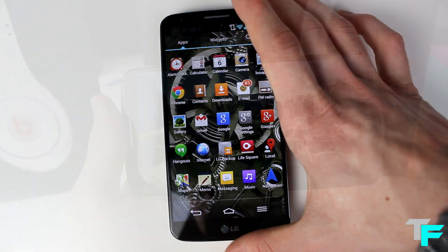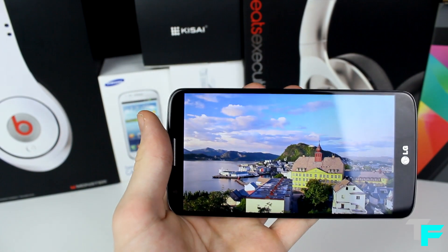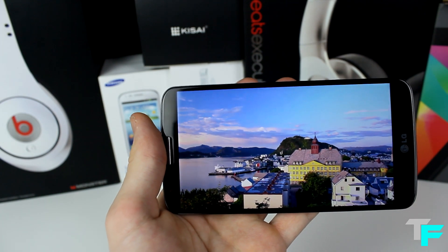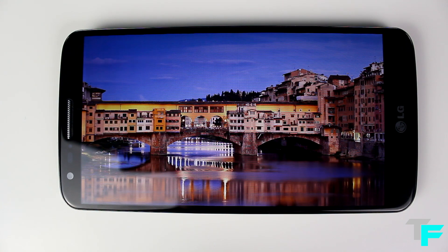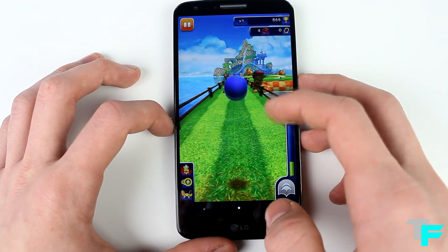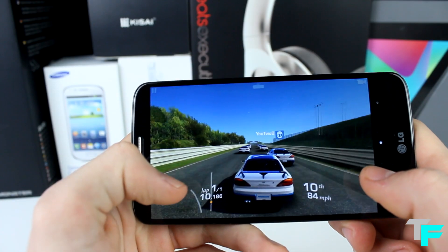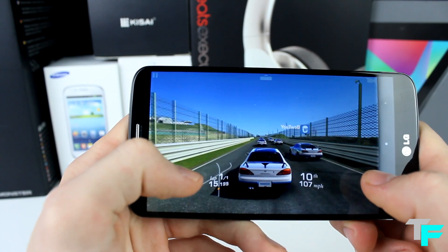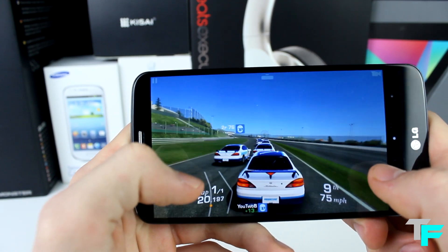Let's just take a tour around the phone. First thing that hits you straight in the face is the 5.2 inch screen. At 1080p it is beautiful — it's the best screen I've ever seen on a phone. It's got near to no bezel on the sides, it just takes up the whole phone and that's what you're going to be looking at. With a black phone it just looks nice — even when it's turned off it just looks like all screen. It's a 1080p screen with a pixel density of 424 ppi, that is crazy. It's a really nice screen and I'm going to say it again — the best screen I've ever seen.